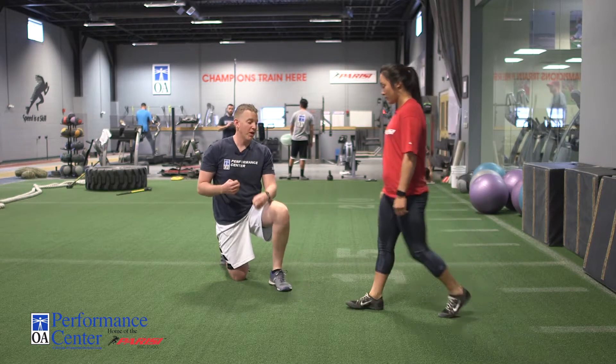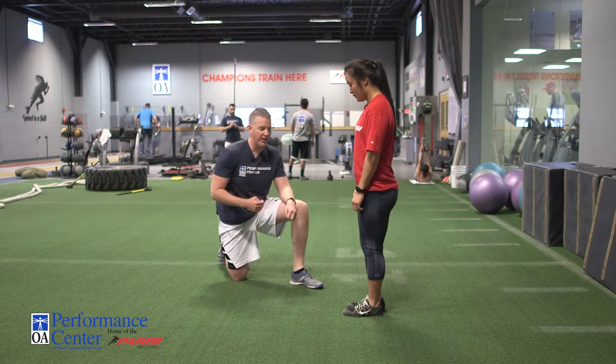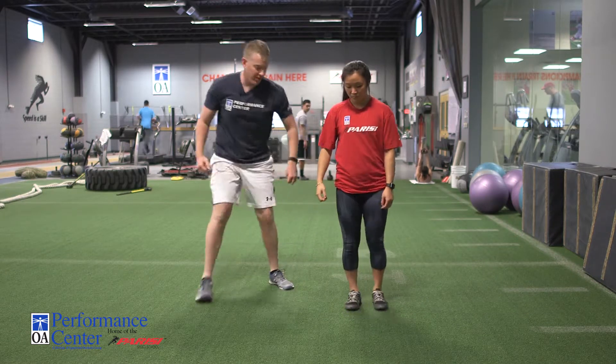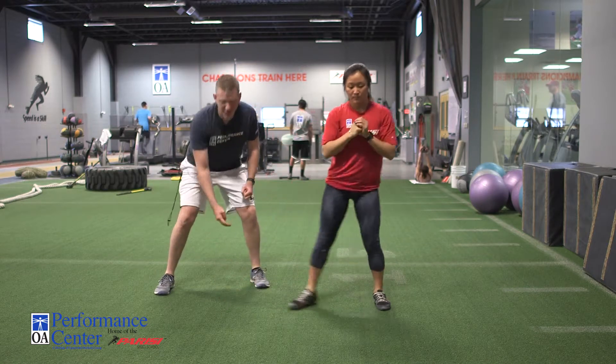This also goes for other variations such as the reverse lunge. Stepping back again, notice her posture and her foot flat on the ground, as well as the lateral lunge. As she lunges out, she's going to sit back with the hip, toes are straight ahead, foot is nice and flat.